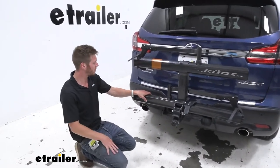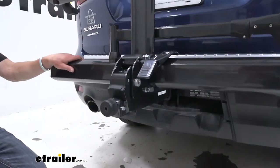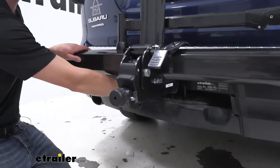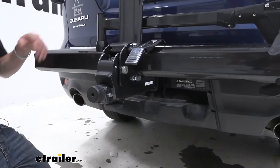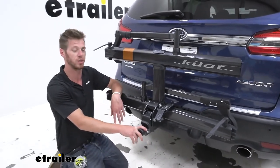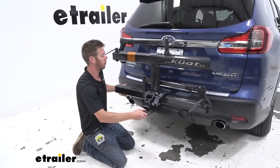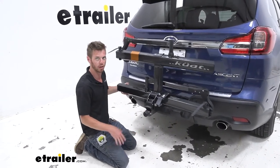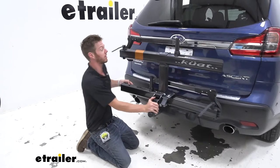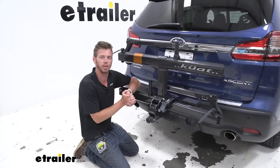We have a two-inch shank on it, so just make sure you have a two-inch hitch receiver to use this. If you have a one-and-a-quarter-inch hitch receiver, there is a version that'll fit that as well. It does come with a lock, which will be keyed the same as our cable lock so you don't have to have multiple different keys. The nice thing is we don't need a tool to get the anti-rattle system to engage — all you need is your hands. Just by twisting it righty-tighty, that's all it takes, and it is completely solid and a part of our Ascent. We're not going to hear it and the equipment's not going to feel it.